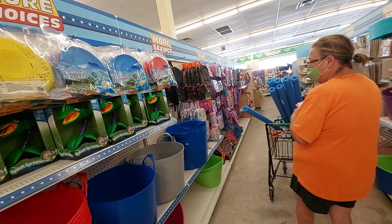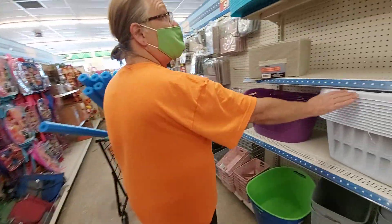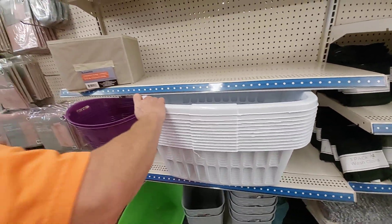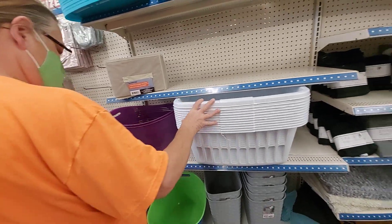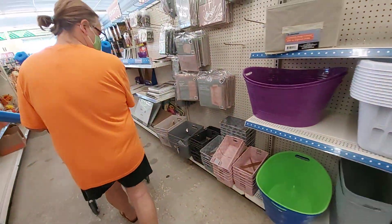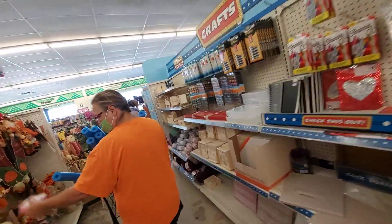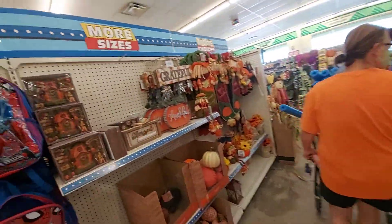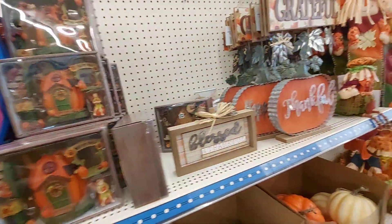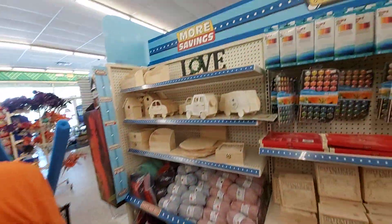Reagan and Kelly bought me some really nice earbuds for my birthday. Three dollars for a basket — is that a good price? Oh here we go — arts and crafts.